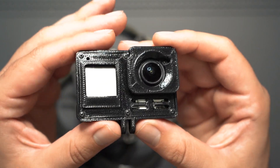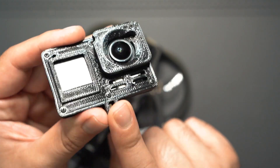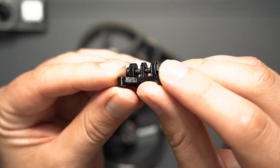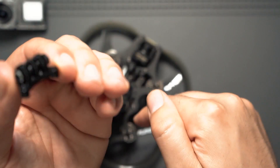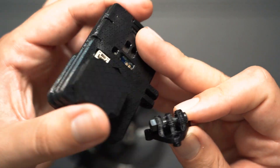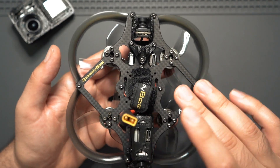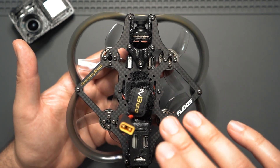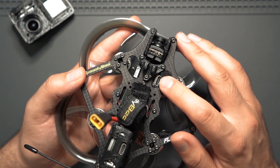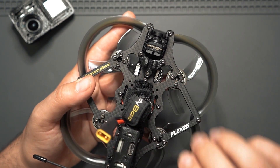I usually use a naked GoPro 8 on my Cinewhoops and we have a cable for that. I couldn't find a mount for this drone that fits the iFlight TPU Hero 8 case, so I actually made one. This mount is exactly like the ones included on the drone but with three ears instead of two, so it mounts perfectly to the iFlight Naked Hero 8 — I'll leave a link to it in the description. Even though you can do all the tuning via Bluetooth, there's a USB-C port here that connects to the flight controller. Note that when you plug it in, you'll also need to plug in a battery since the flight controller won't get power from USB alone.